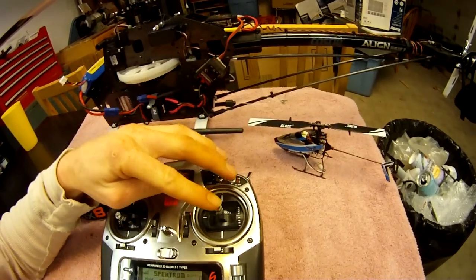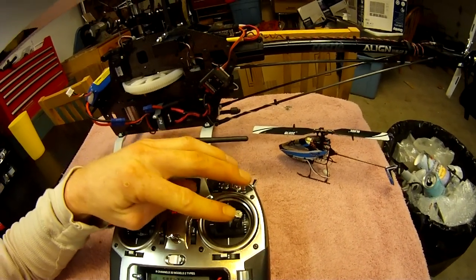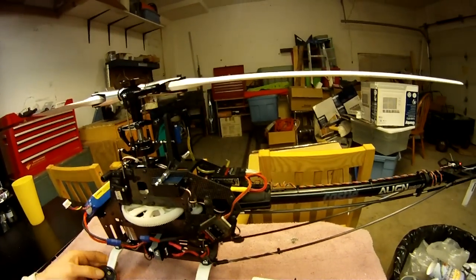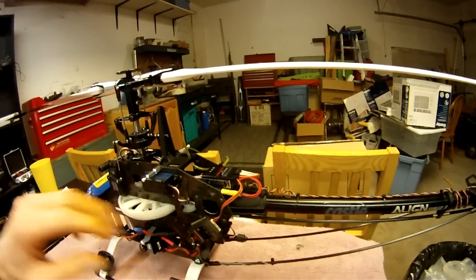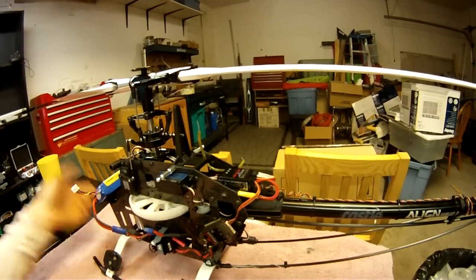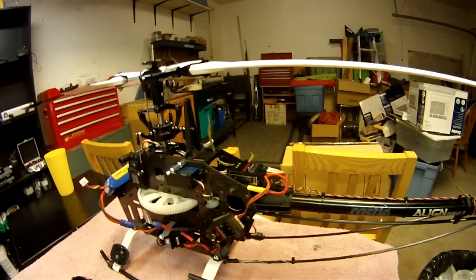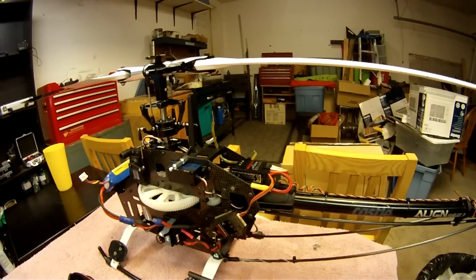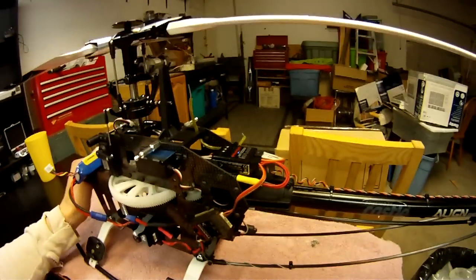When you do an input on your transmitter, you're basically only giving it how many degrees per second you want it to roll at. The further you push your stick, the faster it'll roll. These boxes have a maximum roll rate — I think it's like 500 or 600 degrees a second, which is as fast as the gyros can actually sense rotation. Anything faster than that they won't see, so the boxes are limited to that max rotation speed.